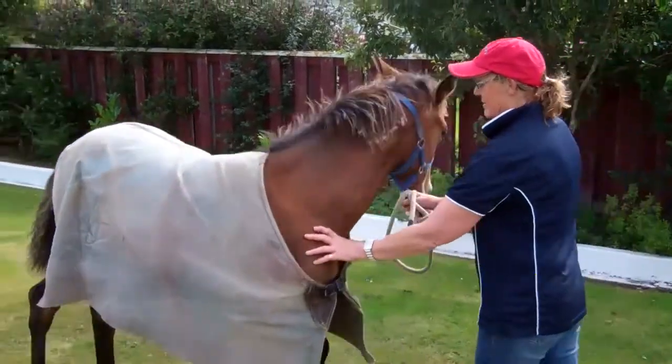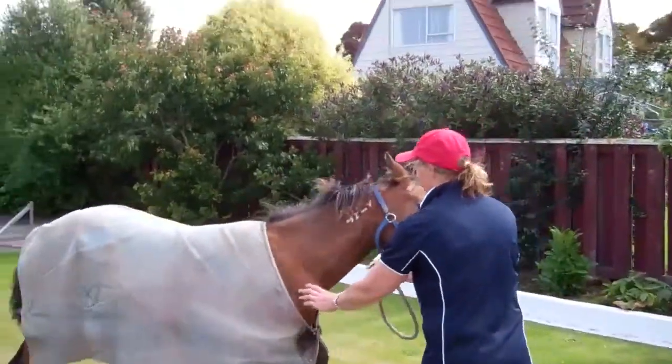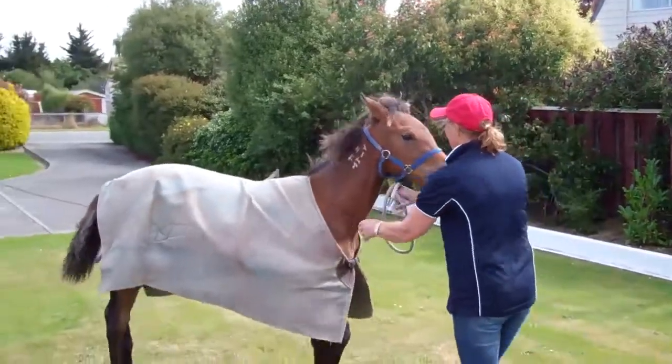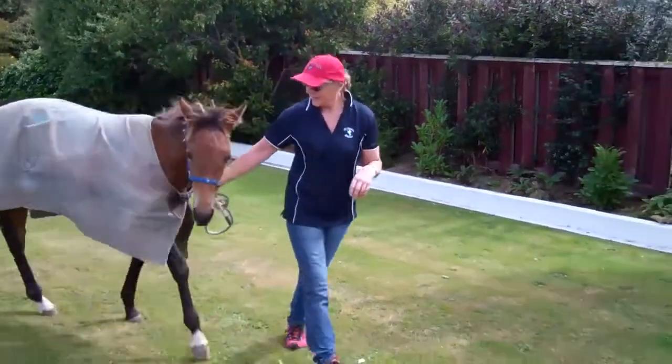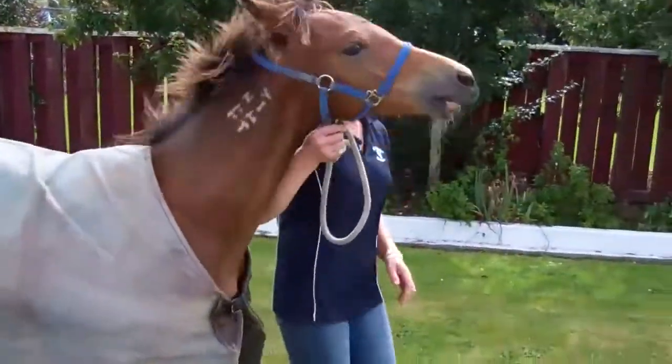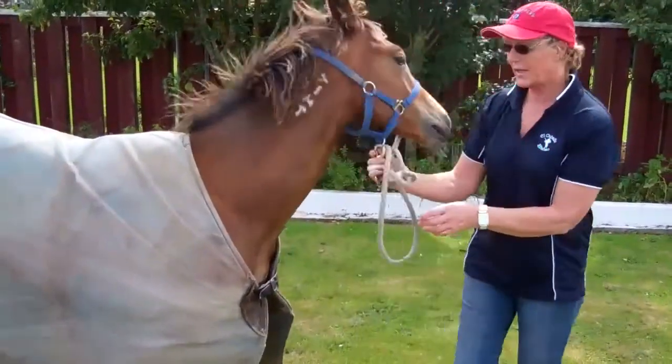Back. Back you go. Good boy. Good boy. Back. Good boy. Like that. And give them a pat. Come on, good boy, and walk them forward. Good boy. And you do it again.